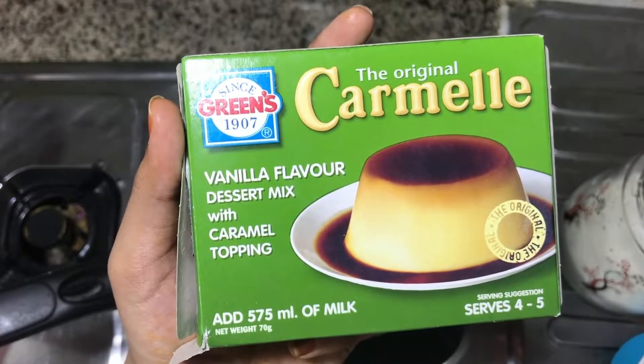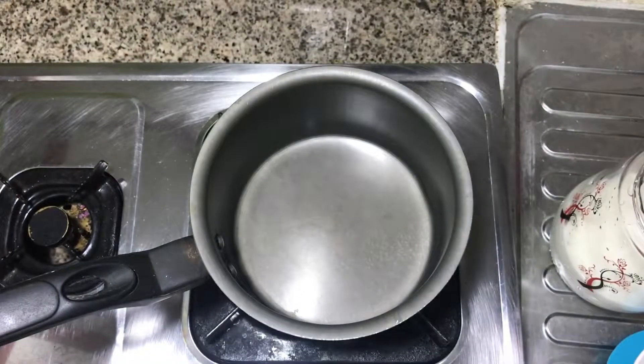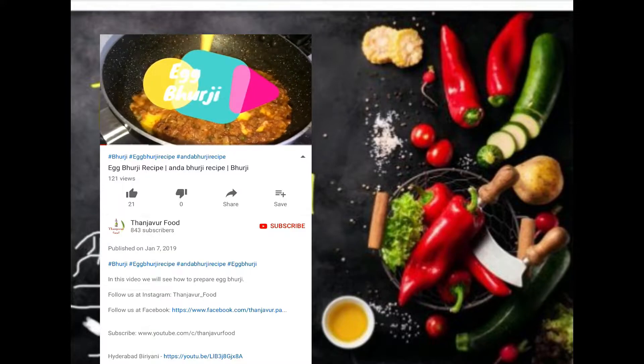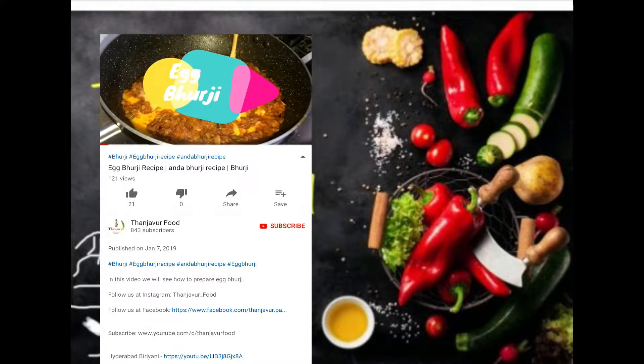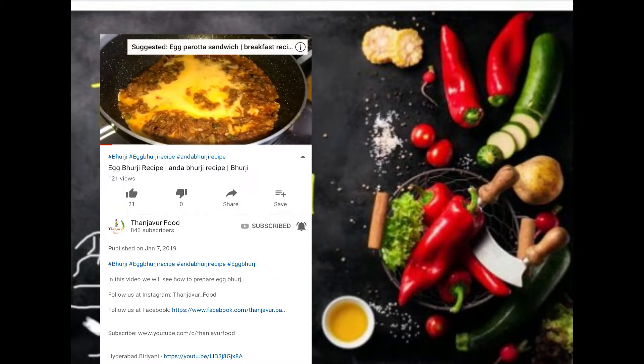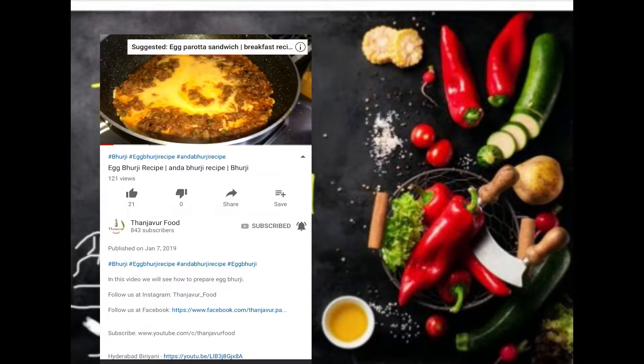Come on, see how you can do it. If you are subscribed to my channel, subscribe and press the bell icon so you will not miss the video.